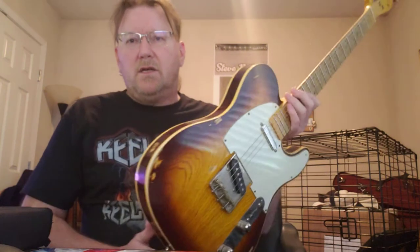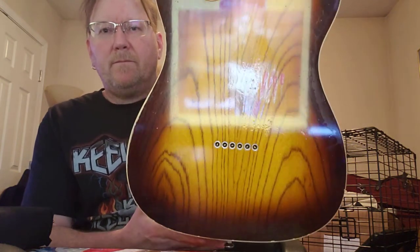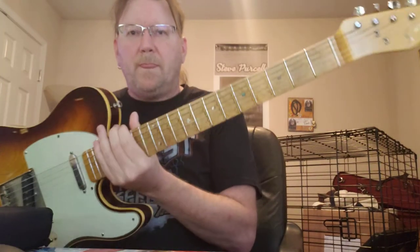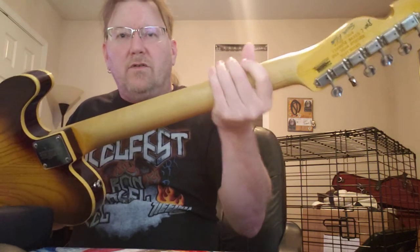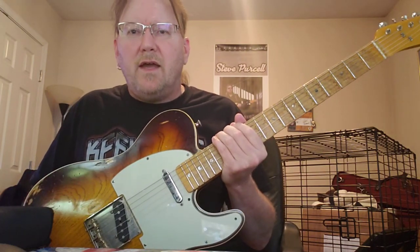It's kind of beat up — it's been my road horse for many years. It's got double binding on it. Let me show you the back of it. It has a maple neck and maple fretboard, and the back of the neck is very lightly lacquered — it almost feels like plain wood, which I love. The neck profile is a Mary Kay; it's pretty beefy, and I like that in a neck.